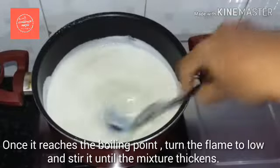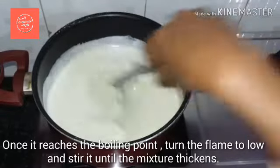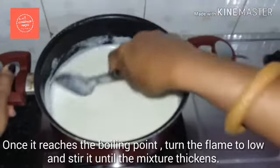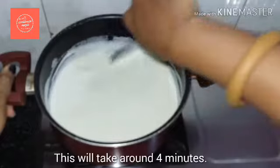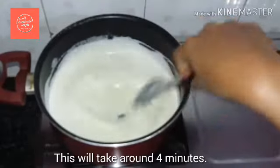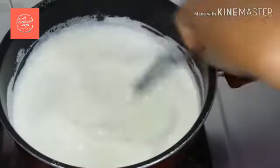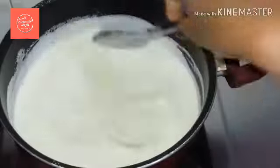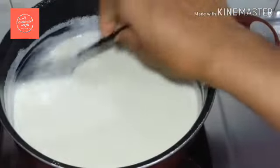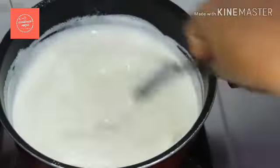I will cook it on medium to high flame. Use a small pan. I will have full concentration here. The pan is ready. I will cook it and check the consistency — I will not stop until it gets thick.